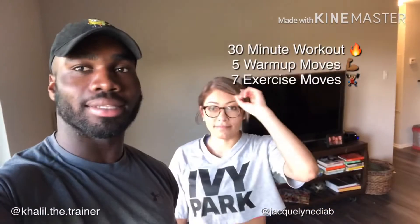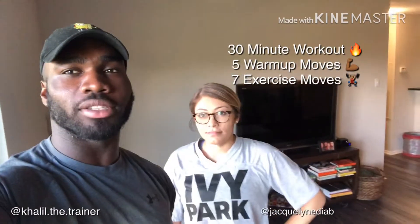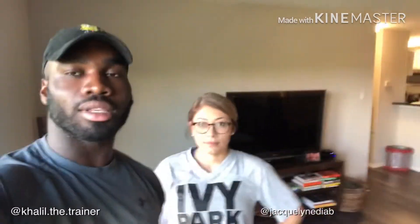Hey guys, I'm here with Jackie. We're gonna film a home workout — 30 minutes, it's gonna be really basic movements, so it's gonna be easy for beginners. It's gonna be a handful of exercises with a warm-up. Hope you guys like it. Thanks for all the support.